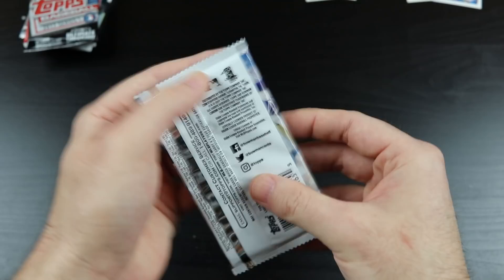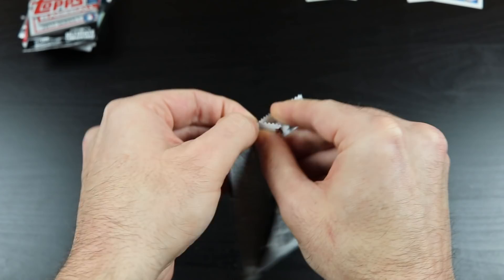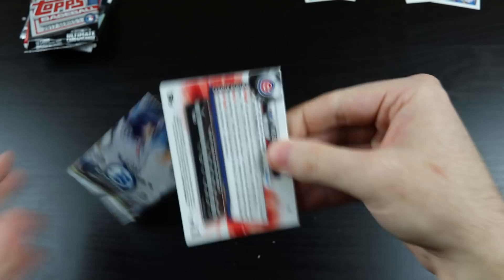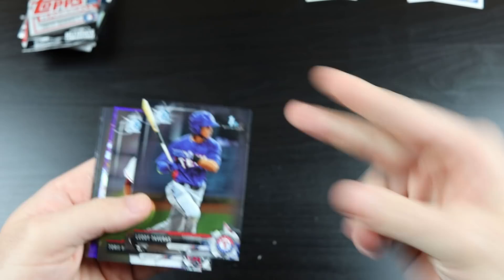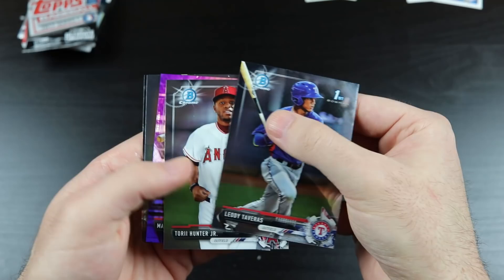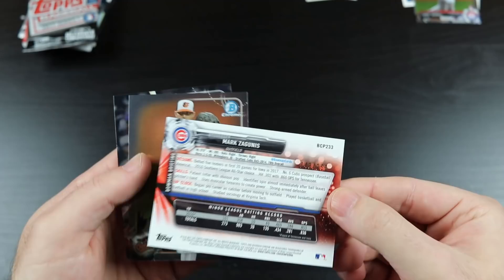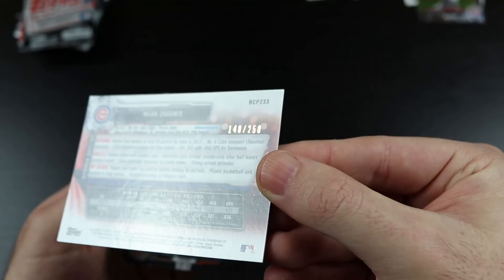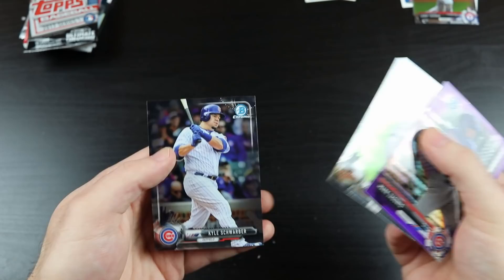Next we have 2017 Bowman Chrome. We've got Aaron Judge and Alex Bregman in this. There's Lioti Tavares — Rangers prospect. Will he pan out? I hope so, we need a prospect that works out for us. Torrey Hunter. Mark Zagunas — purple, numbered out of 250. Zach Britton and Kyle Schwarber.